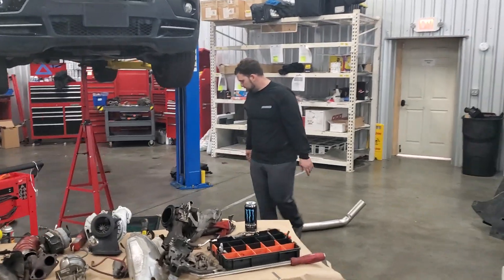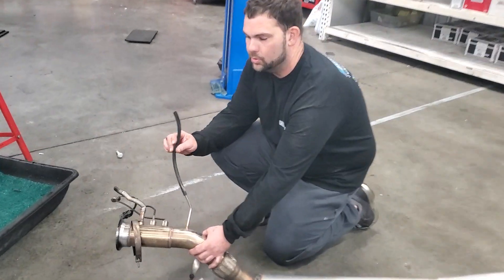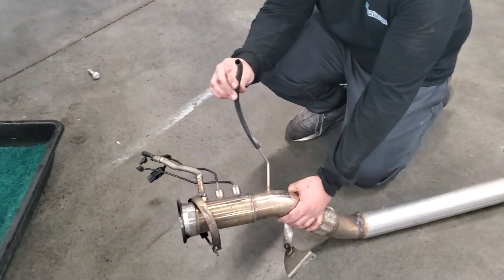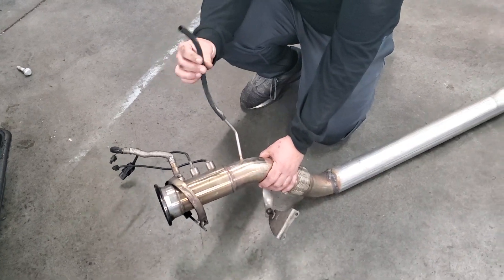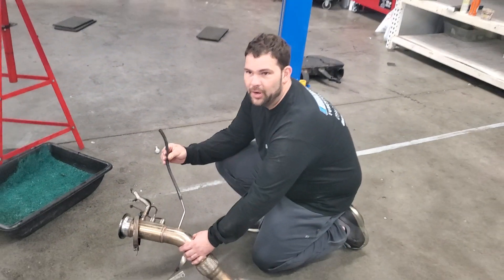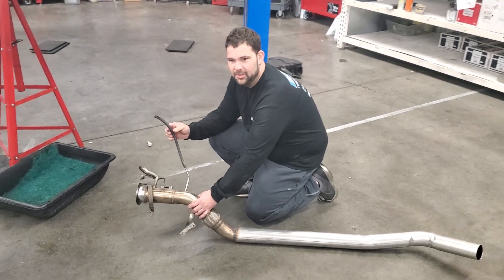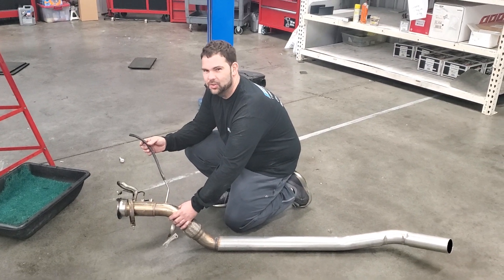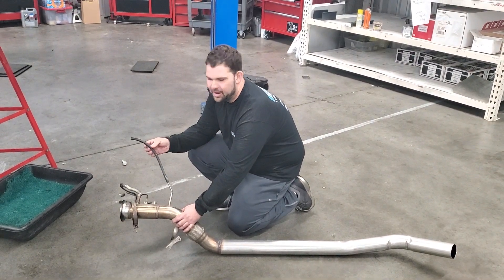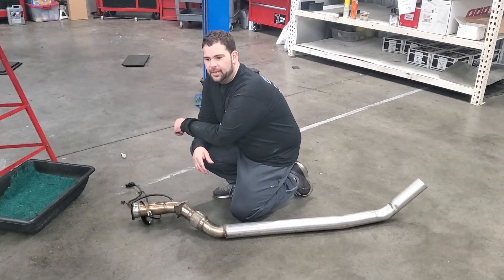The other thing I found on this Chinese exhaust is it had this hose which was spewing hot exhaust gases and melting things in the engine bay. When I had the car on the dyno, I smelled something burning I'd never smelled before — it was like plastic and insulation, really weird. But after I took the exhaust off this car, that cleared up.